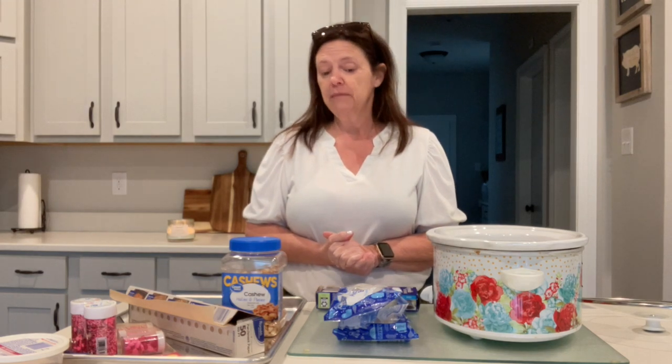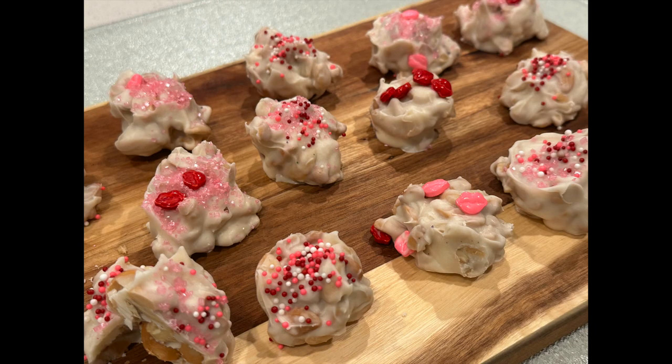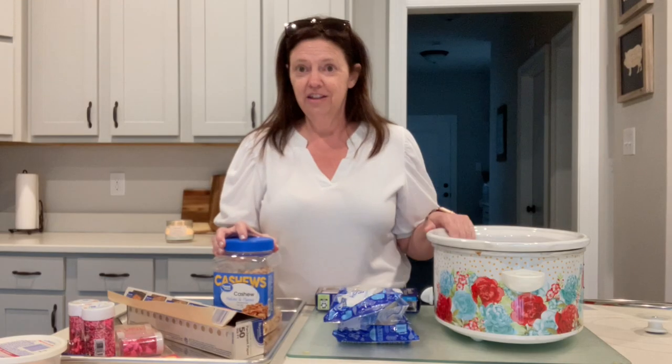Hi friends, it's Jen from Jen's Extraordinary Life. Welcome to my make-believe cooking show. Today we're going to make something super easy, super yummy — some white chocolate covered cashew candies in the slow cooker.